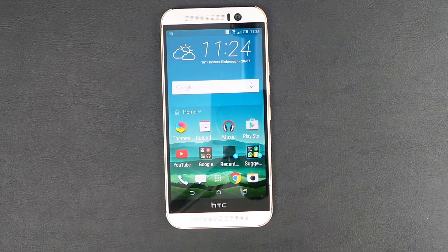Hi, Ricky here from Tech Talk. Today we're having a look at the HTC One M9 from Vodafone — a massive thank you to them. Today I'm going to show you how to put Wi-Fi on your device to make sure you save that data.